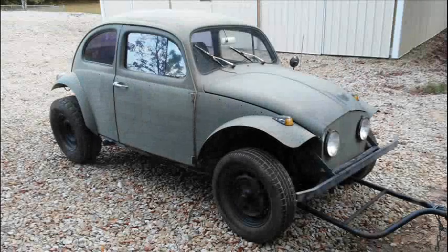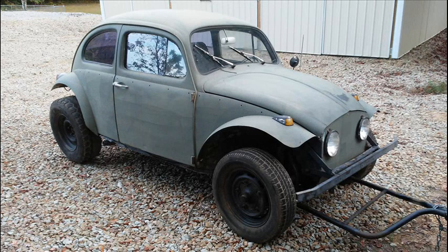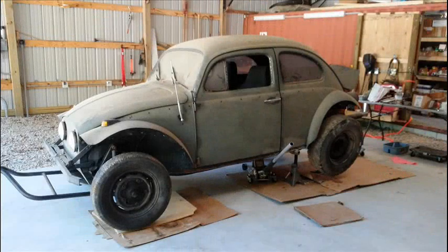Welcome to the On My Workbench channel. A few years ago I bought a barely running 1962 VW Baja bug for a project car. Now that I have gotten a lot of my other projects done, I have started to work on the Baja bug.